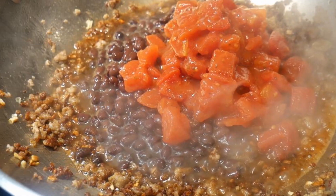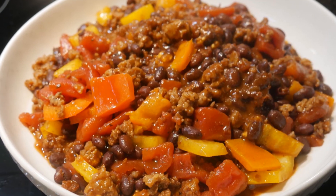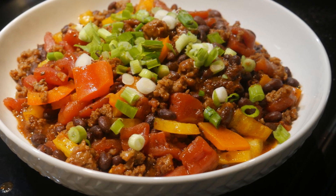My friend Janet was originally from El Salvador. She and her husband were coming for dinner. I know that she loves beans, and I would like to surprise her with this black bean dish.